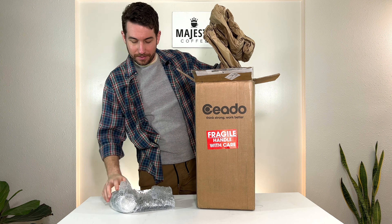Here it is out of that packaging. This is the base of the Chiato E5 SD. The SD is standing for single dose, as that's what this grinder specifically specializes in, as well as being a zero retention grinder on top of that. In terms of the build quality, this is a really solid, really heavy, well-built machine — a really nice design, pretty sleek and compact.